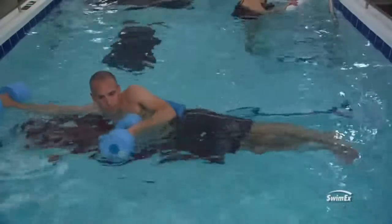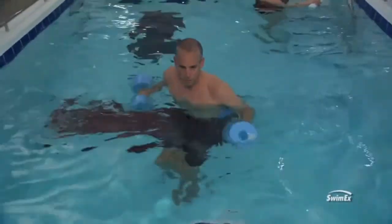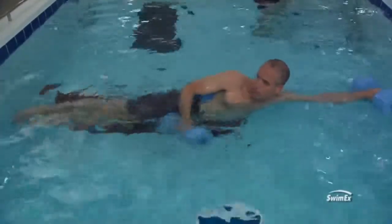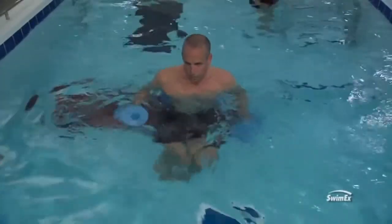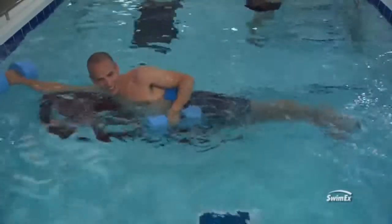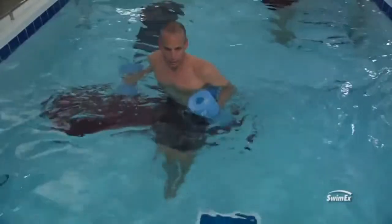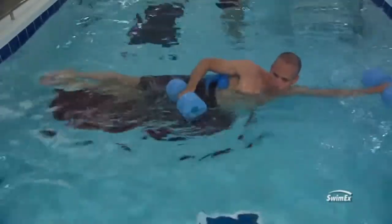Another exercise for core strength, once someone has established a good basis, is to have them be in what I call the iron cross position. They've got the dumbbells out in their arms, their body is vertical in the water, and then have them tuck their knees up towards their chest and shoot their legs out to one side. Try to bring them all the way to the side, come back to the center, bring them back down, stabilize, and bring them up out to the other side. This works really great to work your obliques and is quite challenging for people to do.